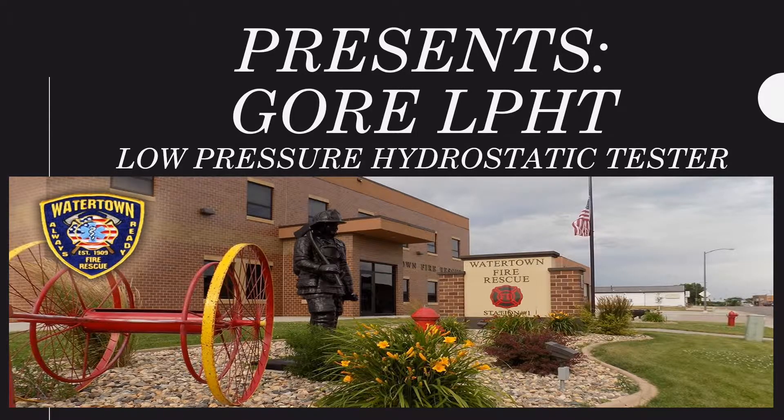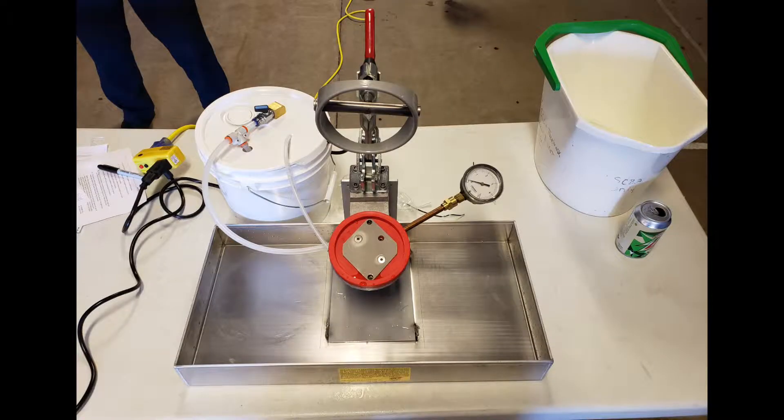In this video, we are going to show and explain the operations of the Gore Low Pressure Hydrostatic Test Machine. This unit is used to evaluate the integrity of the moisture barrier and moisture barrier seams found in your structural firefighting PPE.